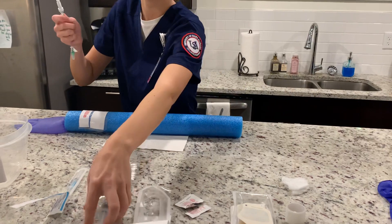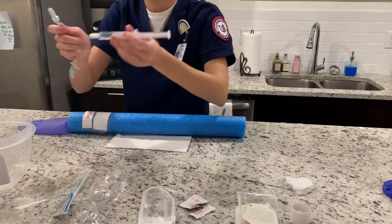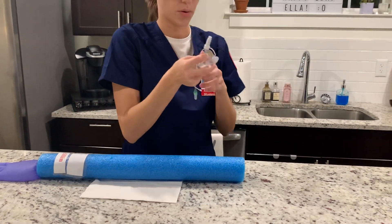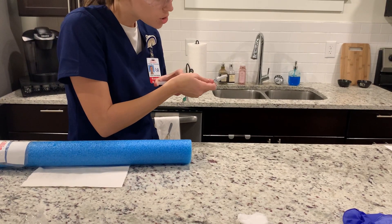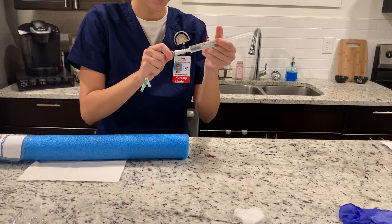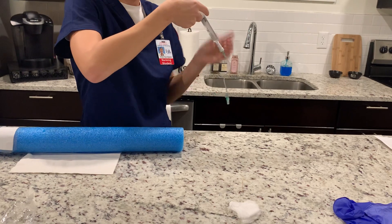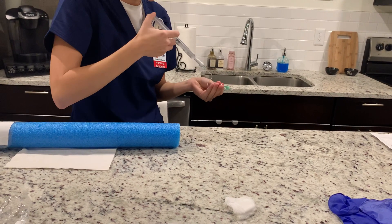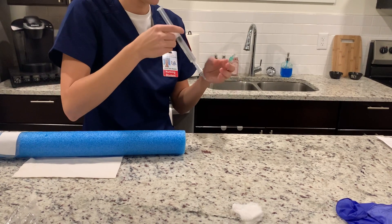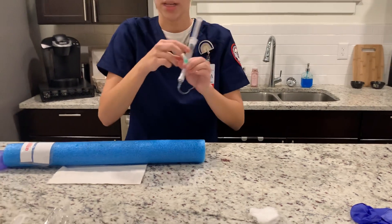Now I'm going to take my saline, remove the cap, and prime it, making sure it's primed. I'm going to connect it and prime it one more time. Put the cap on. Now I'm going to loosen the cap just so it's easier to remove later.